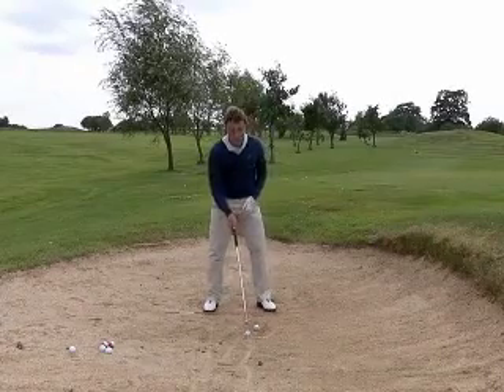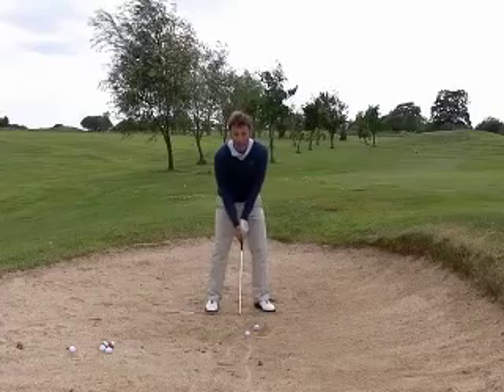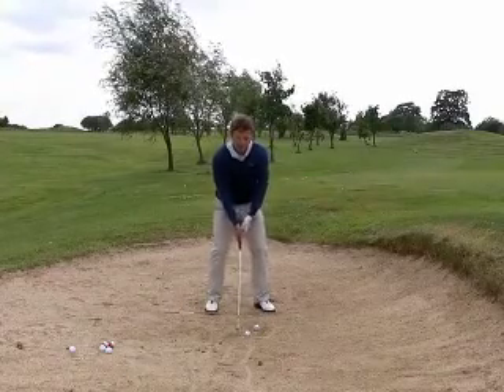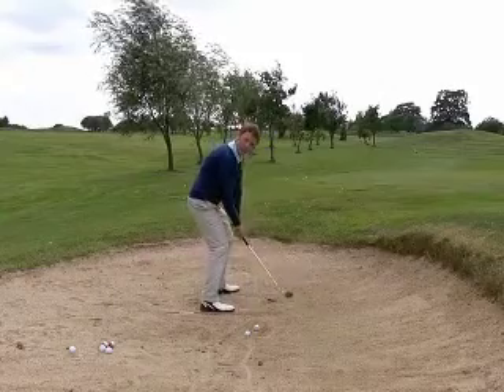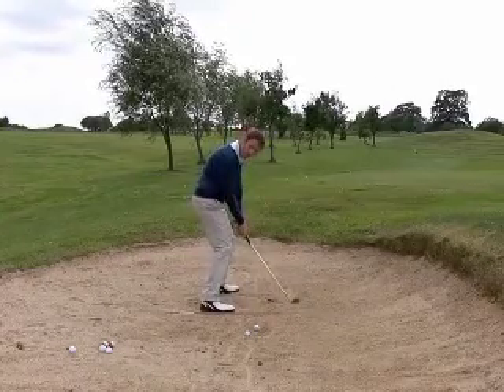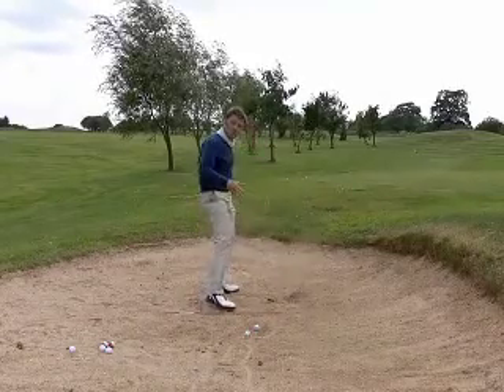When the ball is in a bad lie and it's sat down, you're going to bring the right foot in and narrow the stance — it's much narrower. That will actually steepen the plane slightly, so as the club comes in it'll be coming in a little bit steeper and it will take more sand.